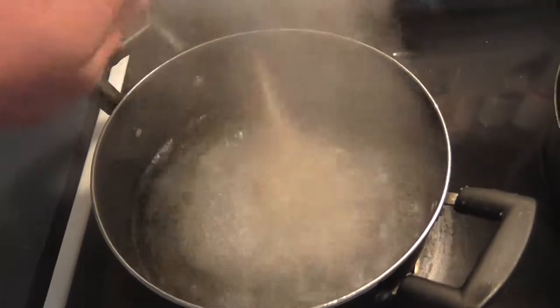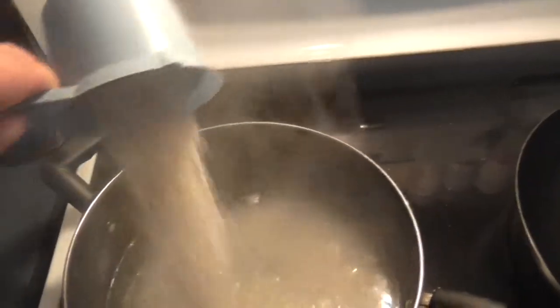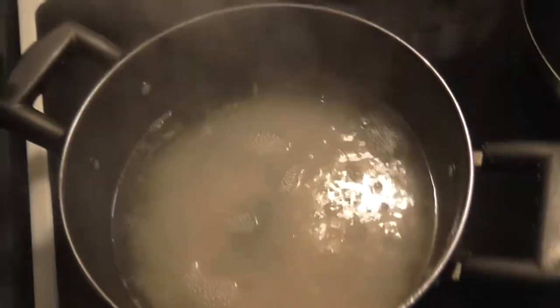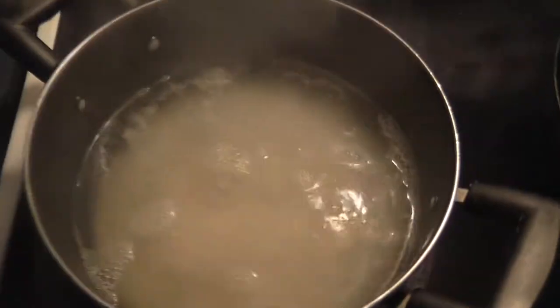Since the rice takes the longest to cook, you're going to want to start with it first. Once the water comes to a raging boil, add the rice and cook it as per the instructions on the package.